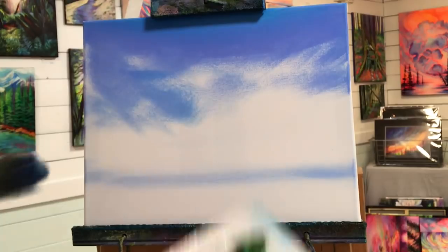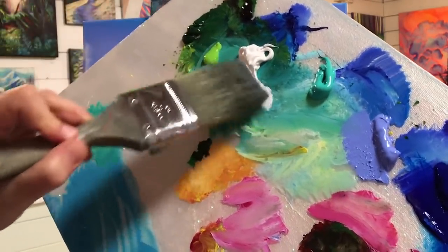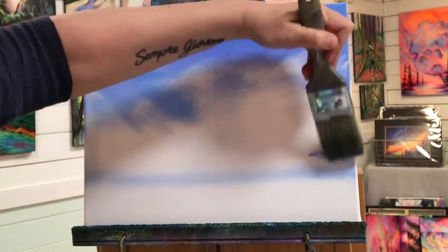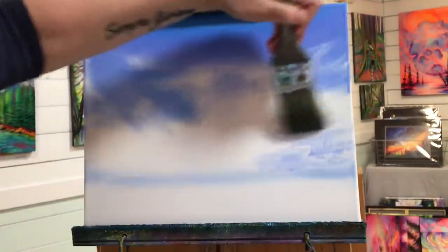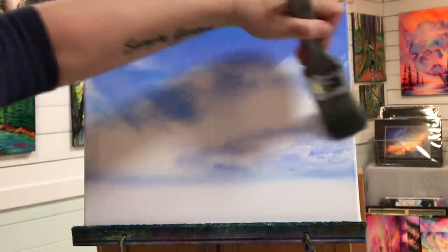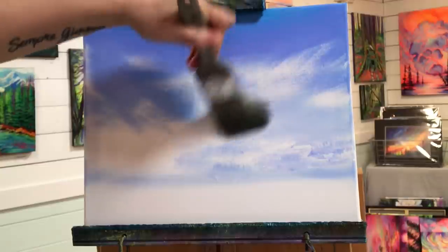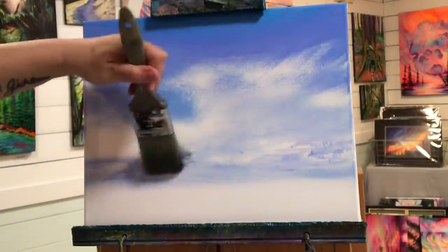Now that I've hardly got any paint on my brush, I'll take a little bit of white with a little bit of that light ultramarine blue and begin wiggling side to side quickly, then letting off on the brush, just by moving around your brush like this.